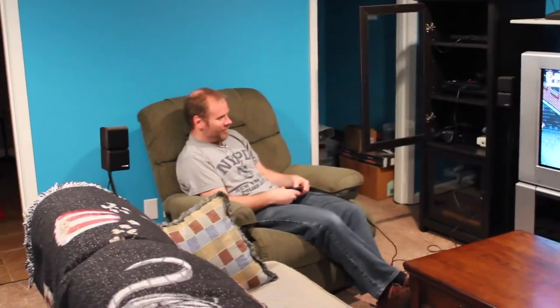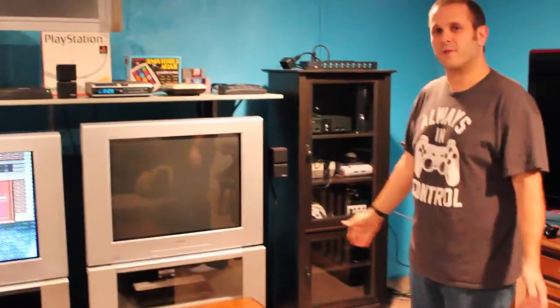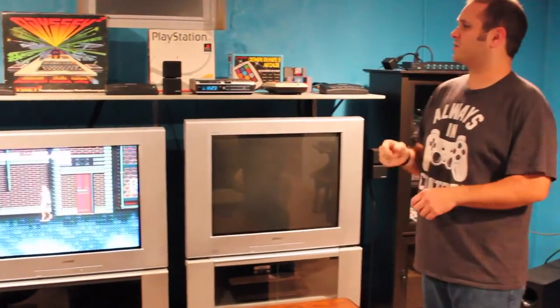Oh look, it's Buzz already playing a game with no sound so that we can all be heard. How thoughtful of you, Buzz. So for anybody who's doing any kind of retro gaming setup, what I've done here is relatively inexpensive.